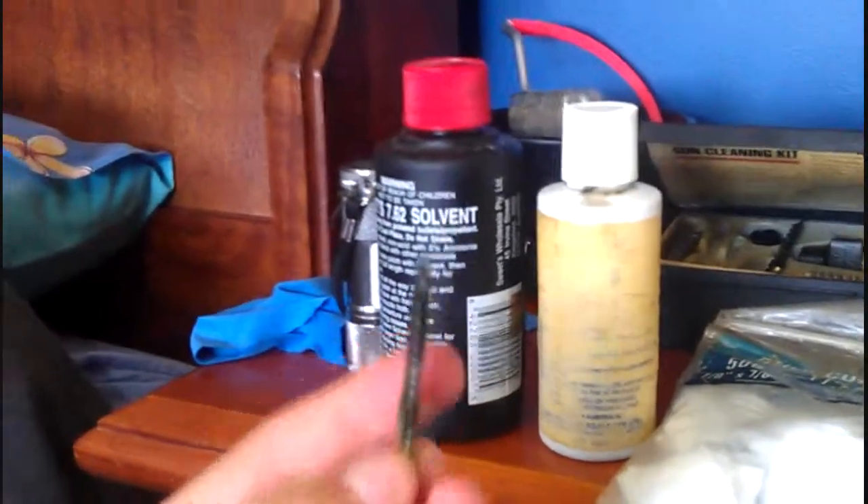After you let it sit for about five minutes, you go back and use the wire brush with the solvent. You run the wire brush through the barrel ten or fifteen times, and do that to each rifle.